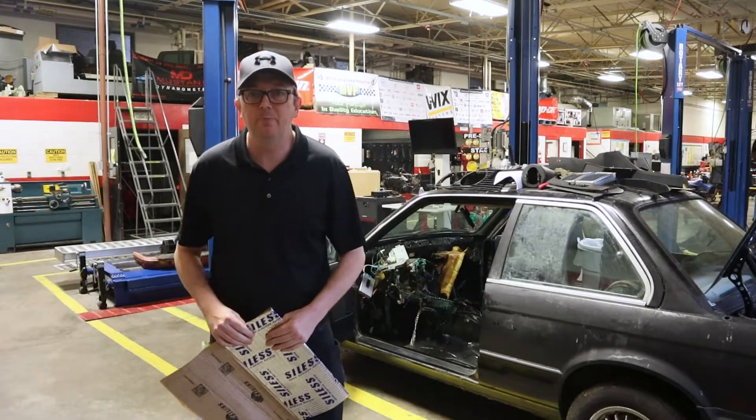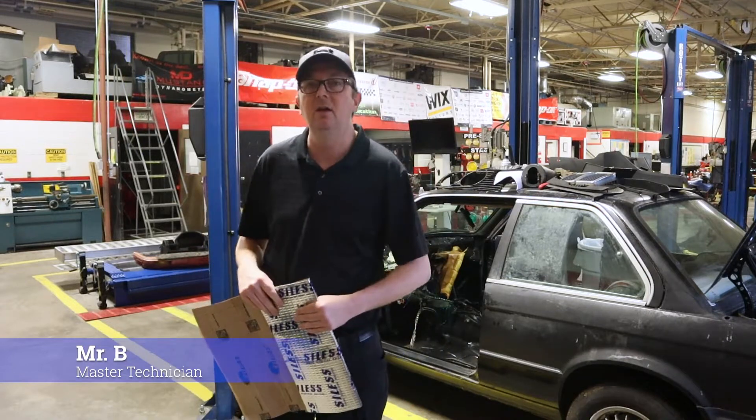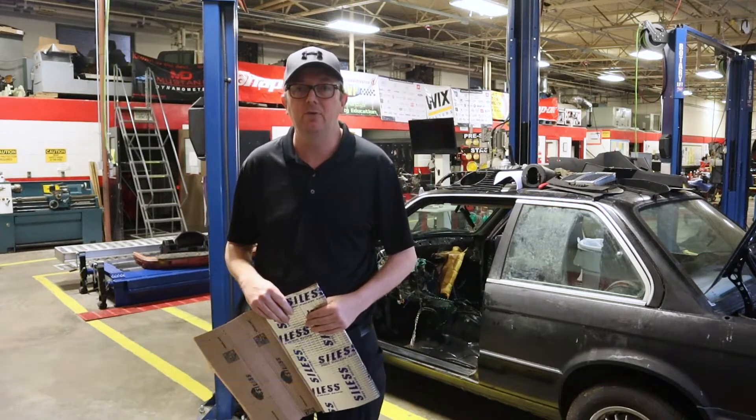Hey everybody, welcome back to Autoscholar with Mr. B. I'm Mr. B and today we have our next project on our Project E30 that we are going to complete.